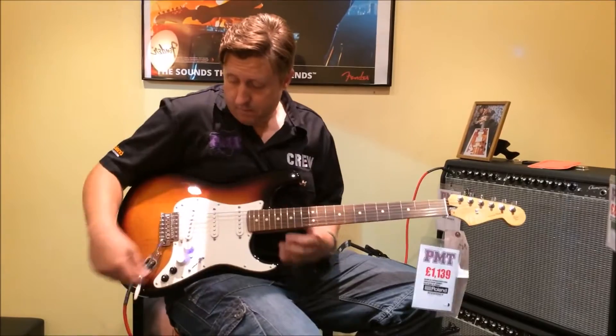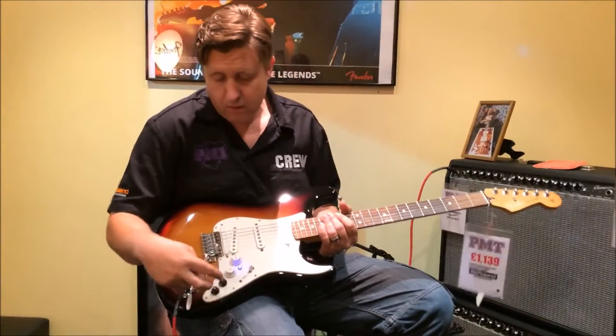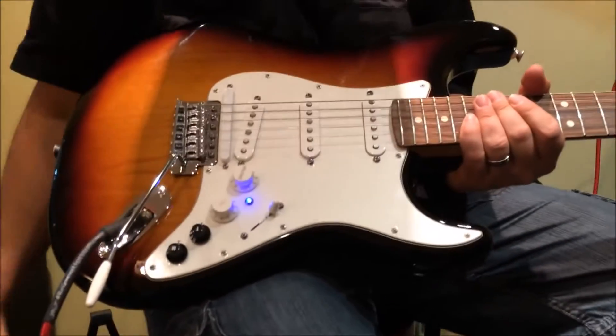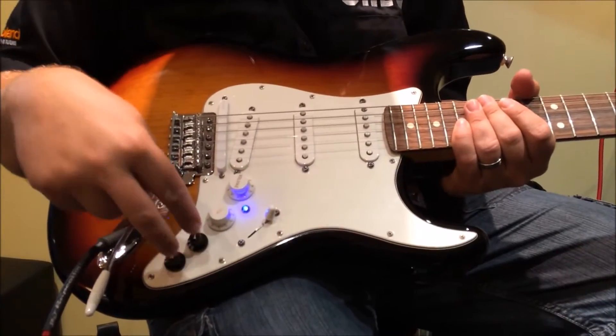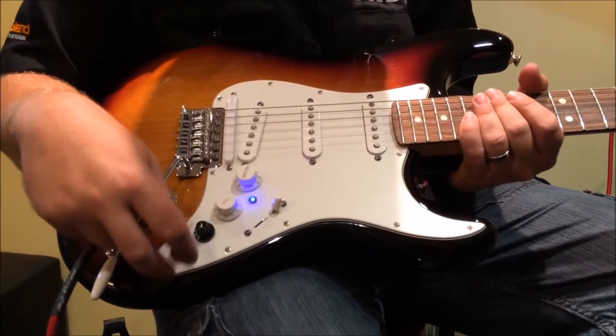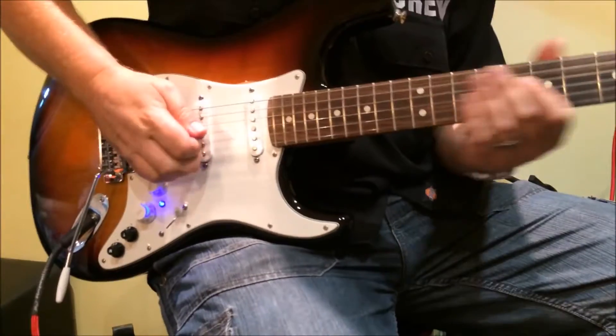So at the moment I'll show you the guitar quickly — you have conventional volume and tone and a five-way switch for the pickups. These are the two buttons down here that do all the magic, and at the moment I've got them both set off, so at the moment this is just a Strat.